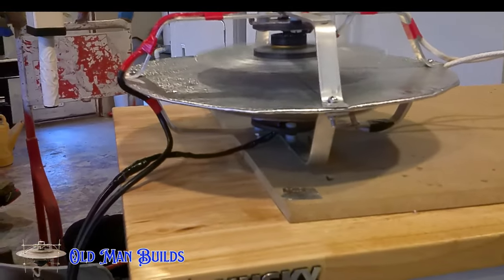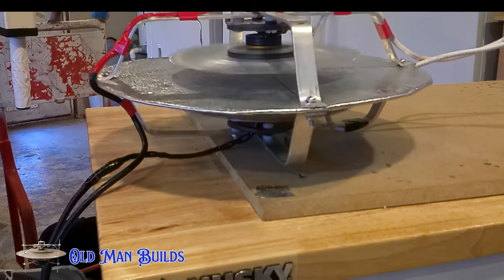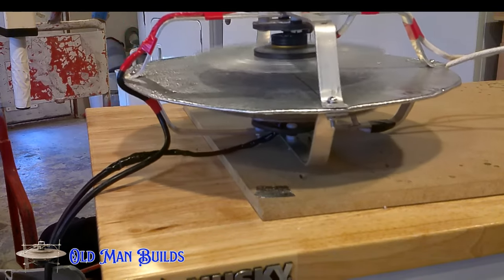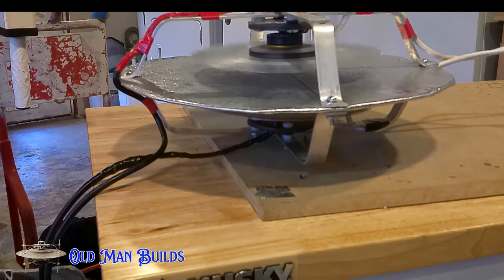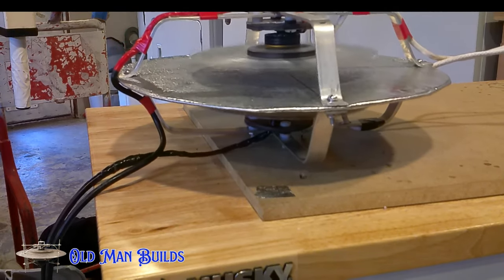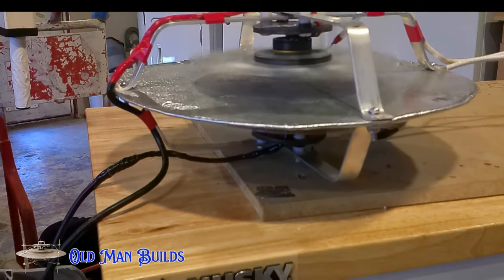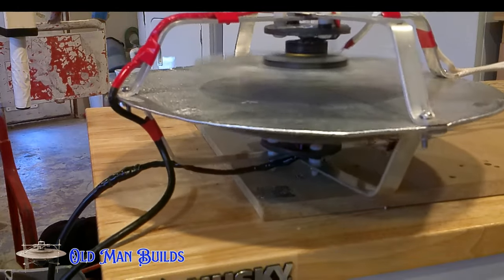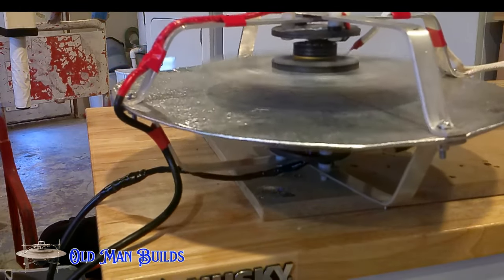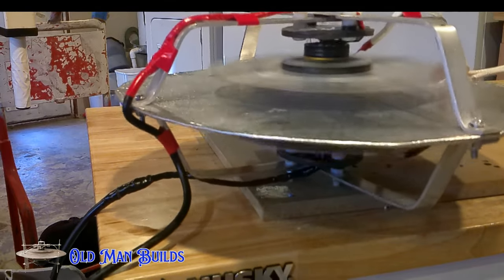A few months later I built version 2. Where the first one weighed about 12 pounds, this one only weighed 3 pounds. I thought by removing as much weight as I possibly could that this thing actually might start to take flight. I removed the old vacuum machine motors and put in a set of brushless DC motors. I didn't know if they were going to hold up with the high voltage, but the small size made them optimal for a craft that has to be super light.